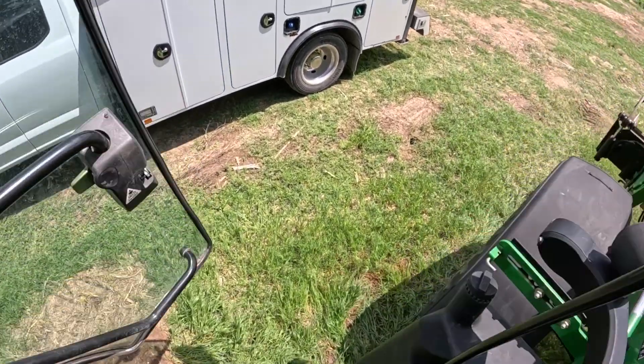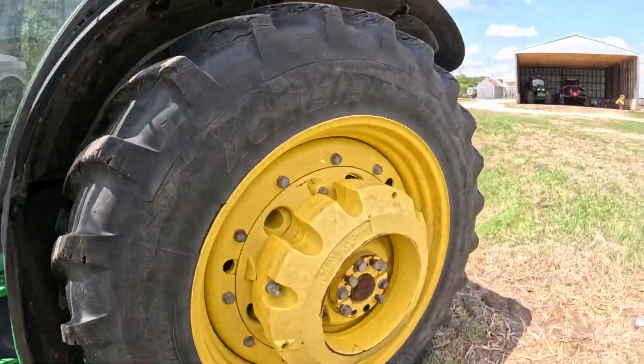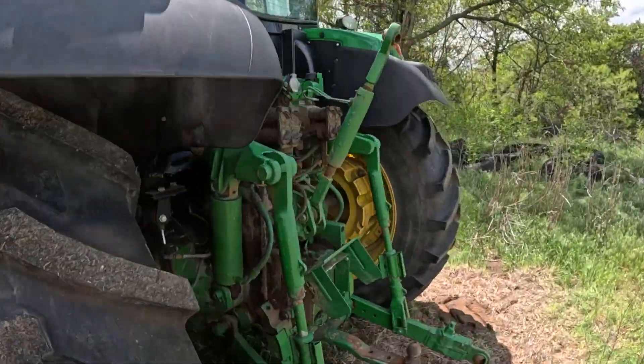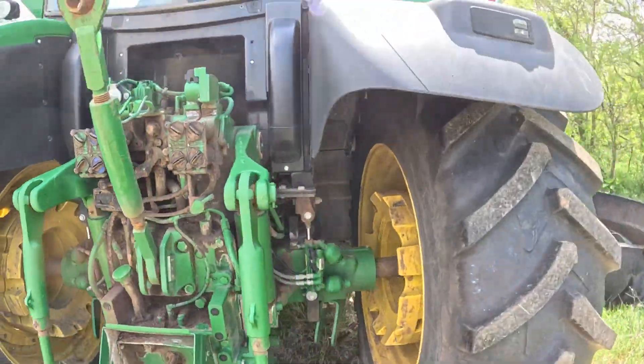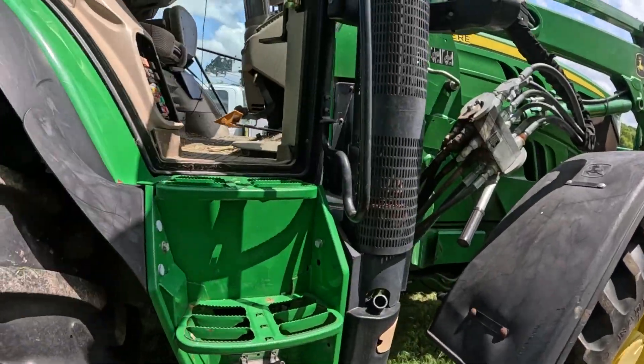So I thought, well, let's just start looking around. The customer thought maybe we have some mice damage or something, so I was just inspecting everything, looking underneath the cab, making sure everything looked good underneath there. I thought, well, let's check our battery connection and make sure we've got a good connection there.